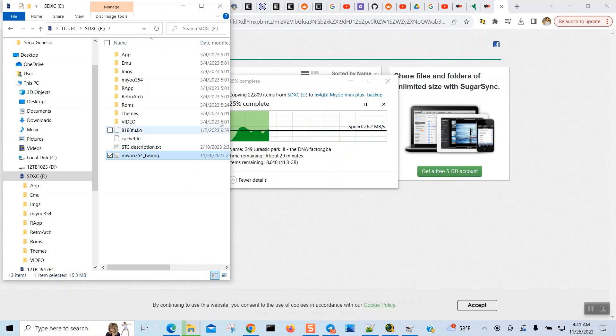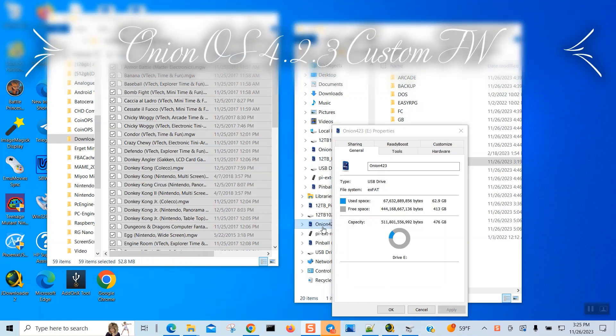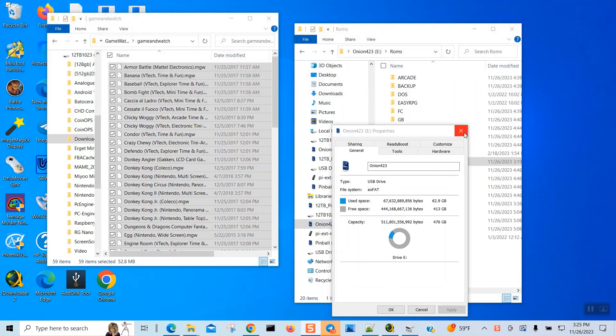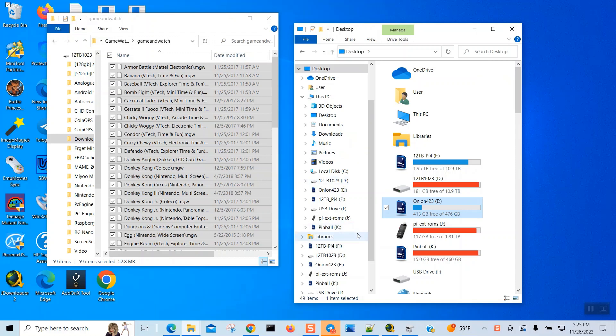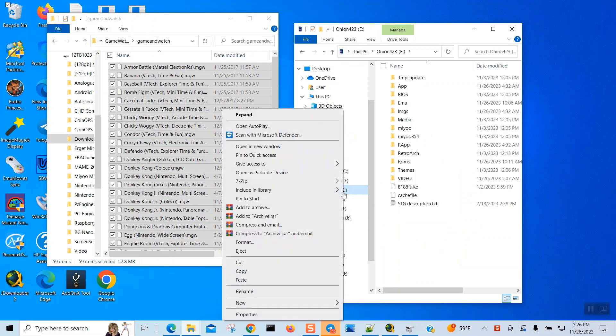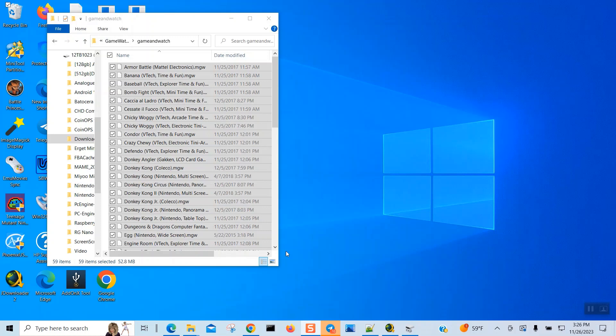It's still copying files to my computer for the backup, so let it finish. I just realized I forgot to format my new SD card to FAT32, so everything I put in there is useless and I'll need to redo it. I'm going to pop out the 512GB and use the one-terabyte instead, because I don't think 512GB is going to be enough.